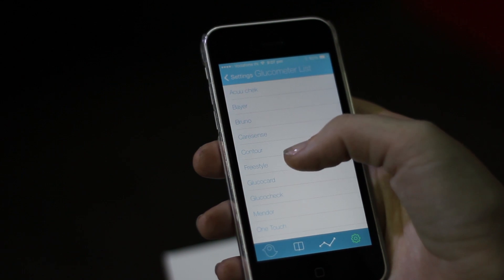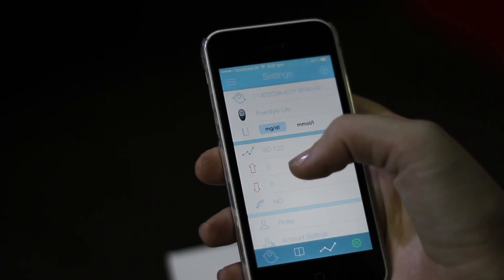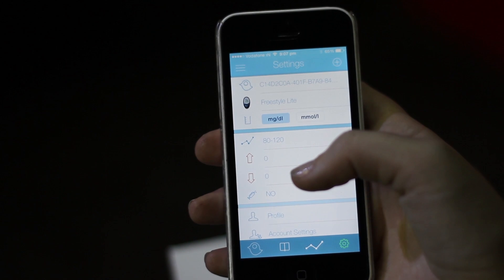Then you're going to put in your meter — mine is the Freestyle Light — and then we're going to update what units you use.